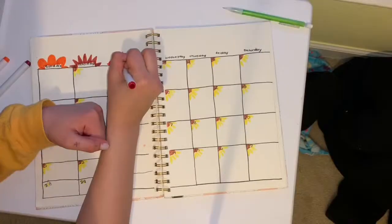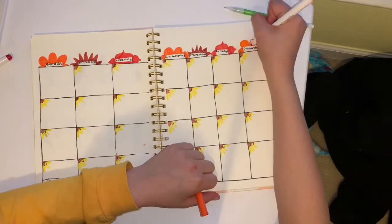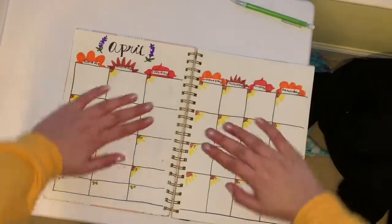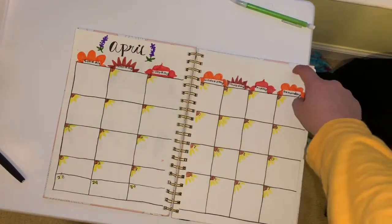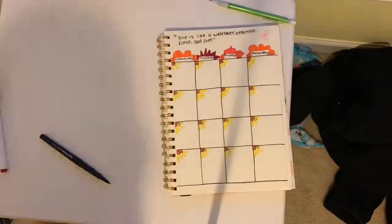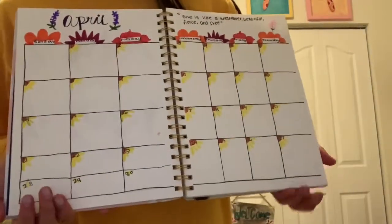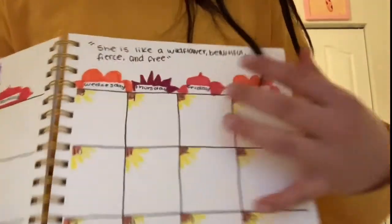No no no no — I tried fixing it by adding this little April thing. It's really bad. It all looked better when I was just doing it. Up here I'm gonna write a little quote. I just finished my monthly spread. I'm not really proud of it, it's like really ugly. I don't like it. My favorite part is probably just the sunflower dates.